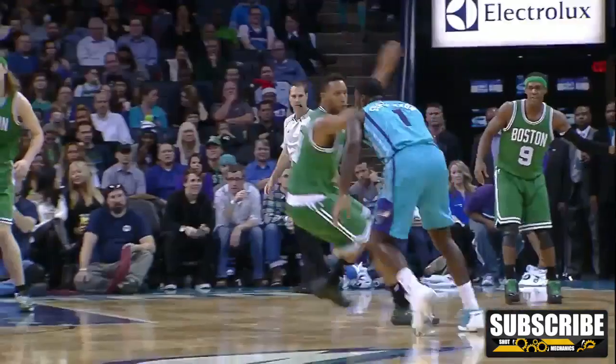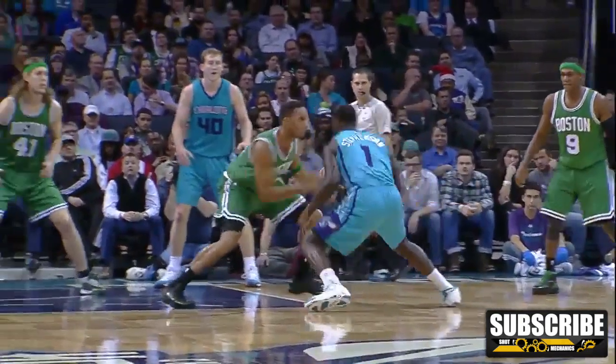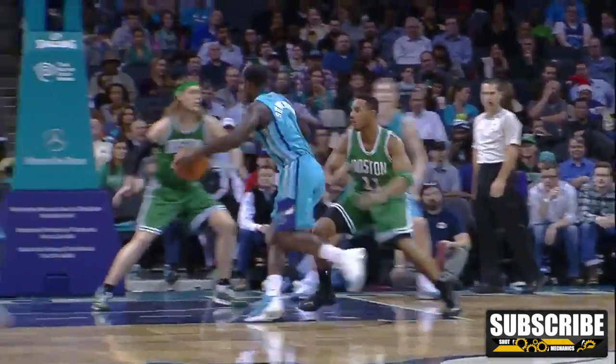Now odds are, because it's such a quick combo, your defender's probably only going to react to the first in-and-out and the third in-and-out. But adding in that second in-and-out gives more visual confusion and will sell your final crossover better.